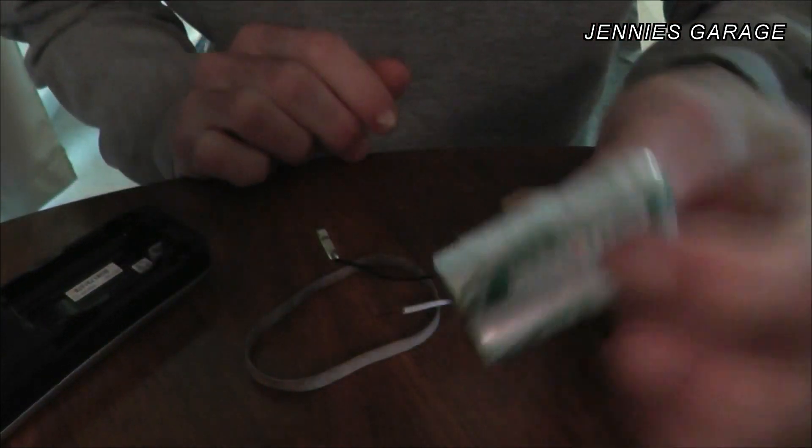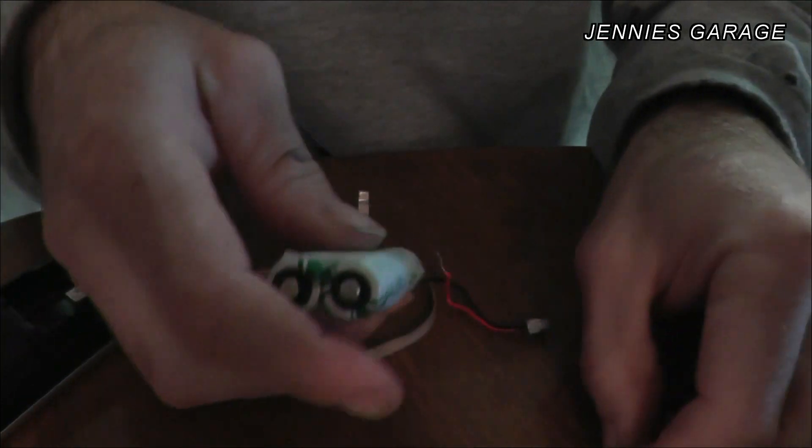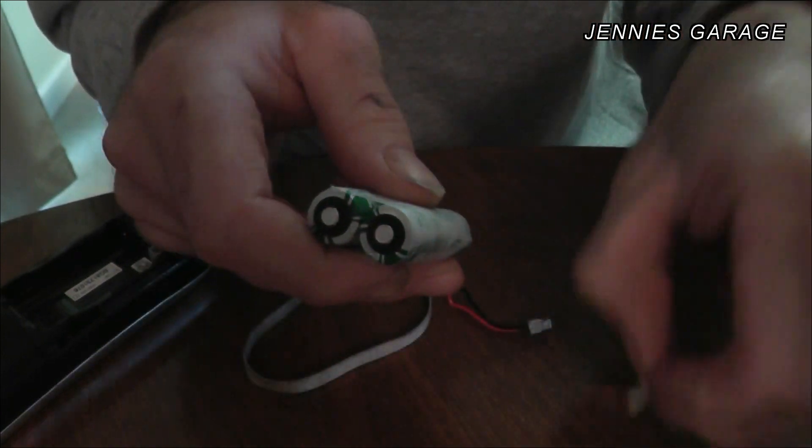Now that the batteries are taped together, I'm going to use this jumper wire to connect the positive of one battery to the negative of the other battery.